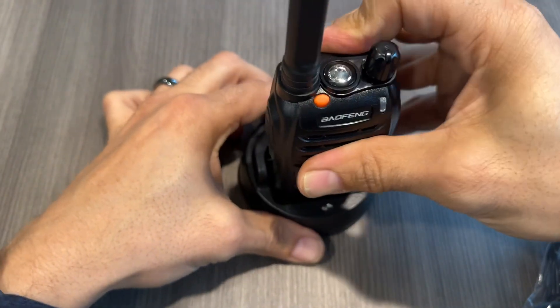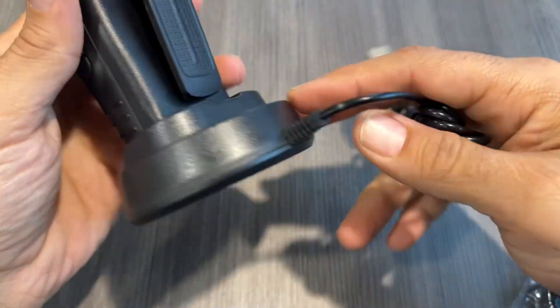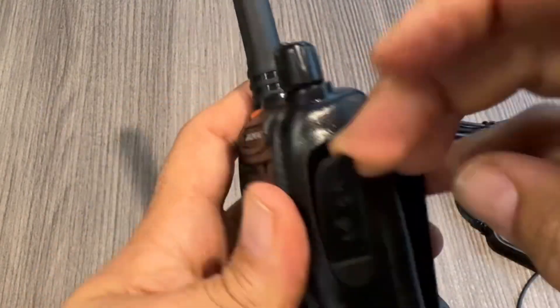As for the charger, it simply just stands in place — just push it in and you're ready to charge with a USB type connector, so that you can charge in your car as well.